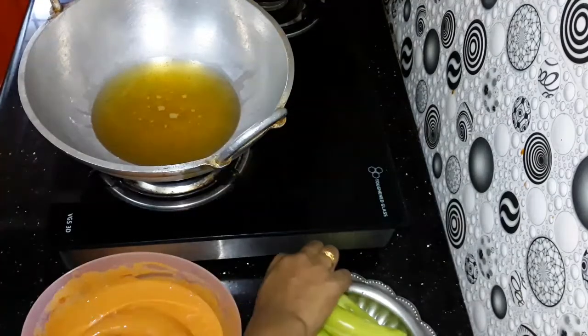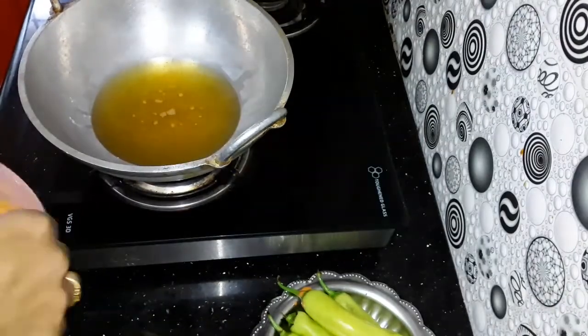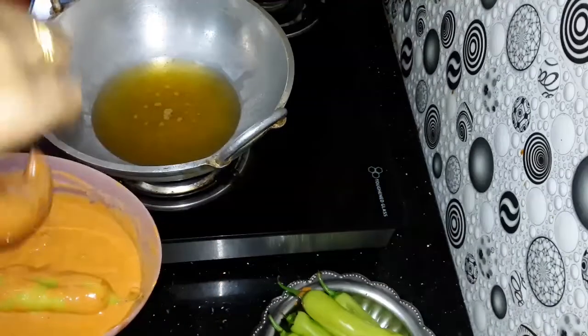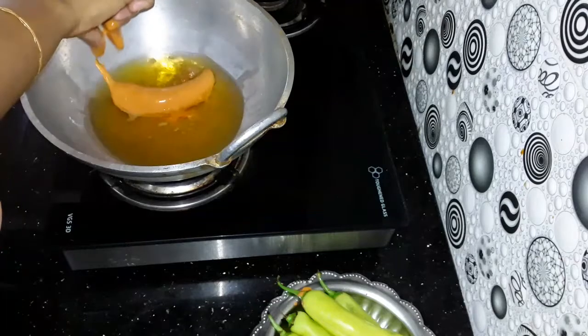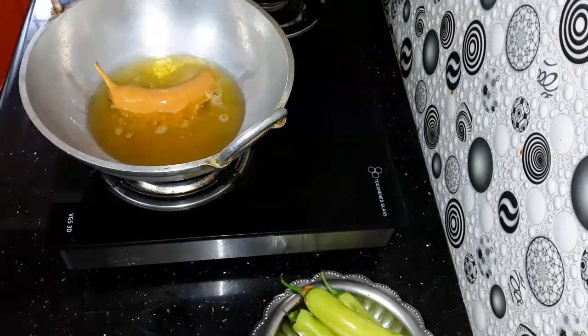We'll add the batter on the top. We're ready for the next one. We're going to put a fork on the top and we'll add the filling. Now we'll add the filling.